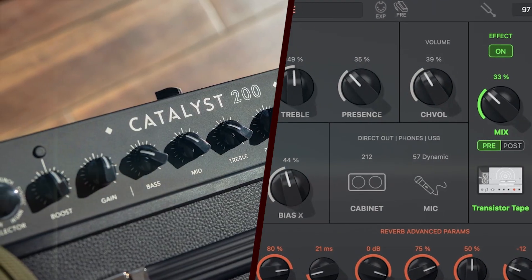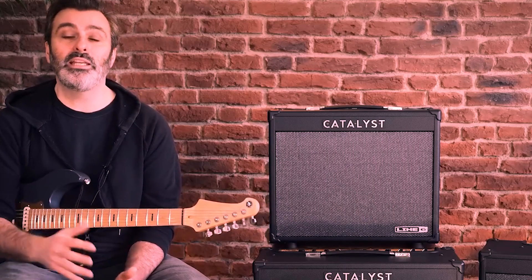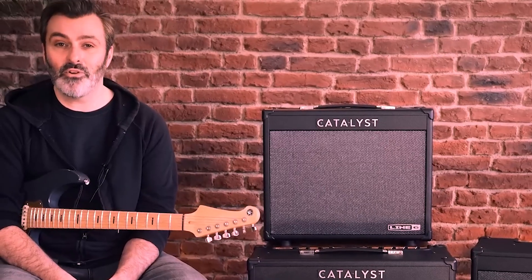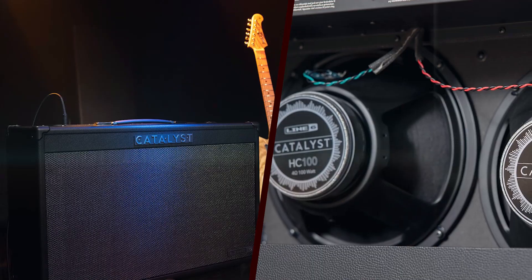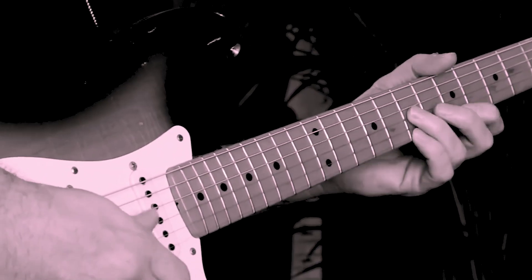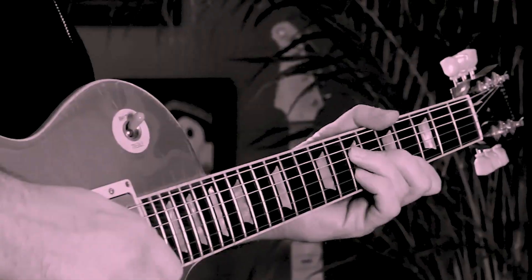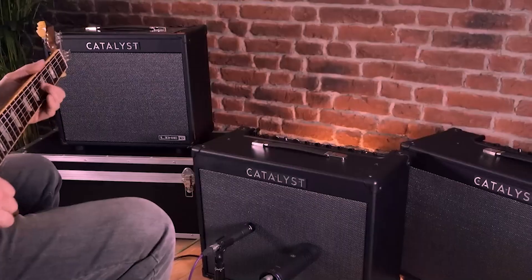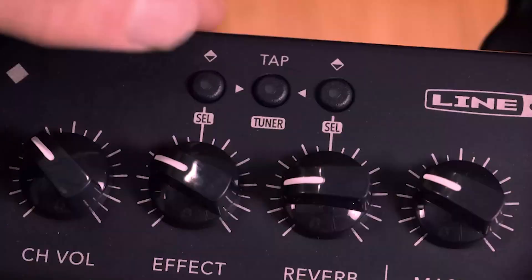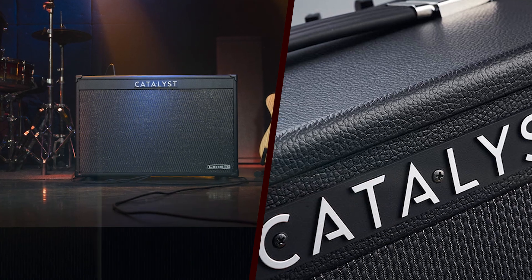Despite its extensive feature set, the Catalyst 200 is remarkably easy to use. The control layout is logical and intuitive, allowing players to dial in their desired tones quickly. The inclusion of preset buttons enables users to switch between their favorite settings on the fly, which is especially useful during live performances. The amp's lightweight design and carry handle make it highly portable, a crucial factor for gigging musicians. The robust build ensures it can endure the demands of frequent transport and setup.